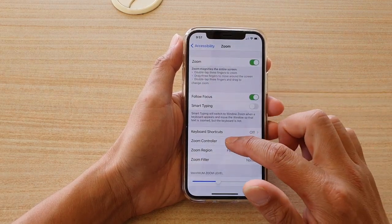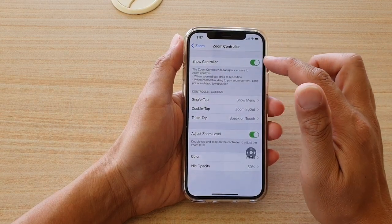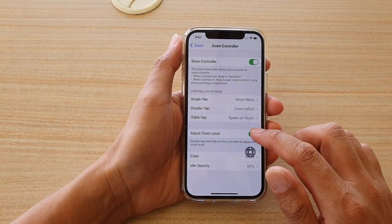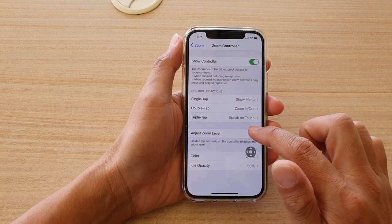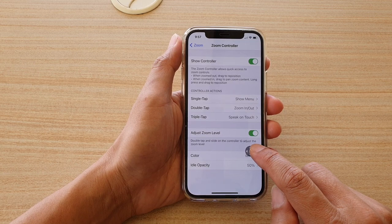Next, tap on Zoom Controller. Make sure that the Show Controller switch is turned on, and then you can tap on Adjust Zoom Level to turn it on or off.